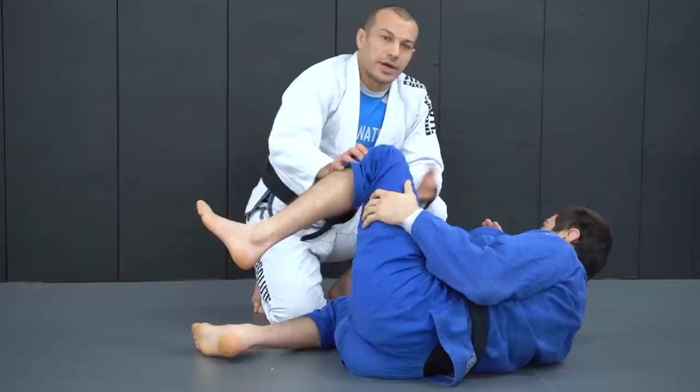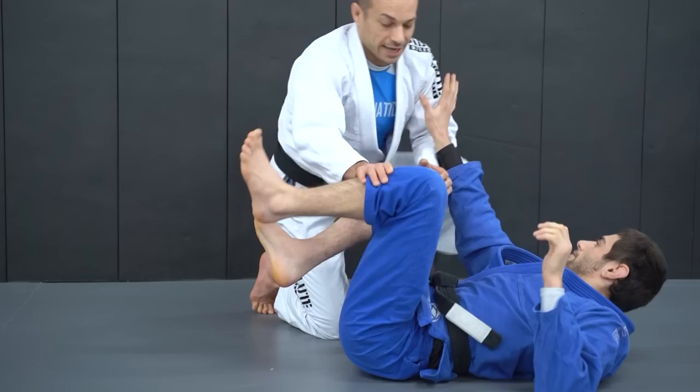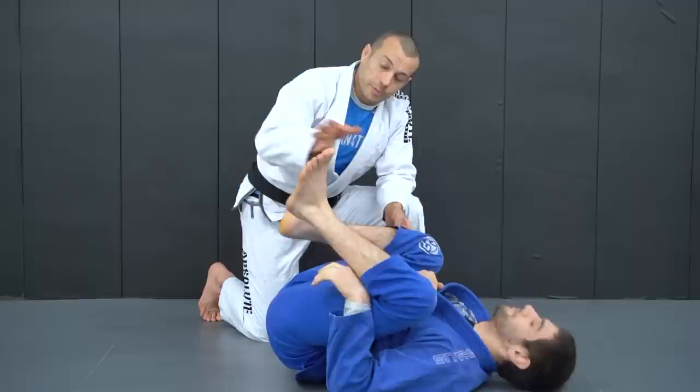Instead, we have something called a high pummel, which you'll learn a little later. It achieves exactly the same thing — if Ari does the high pummel, his hips move away and he faces me, but he doesn't give up that space.